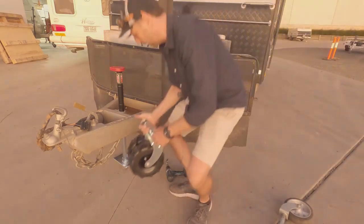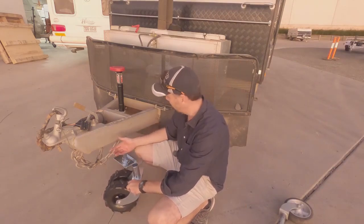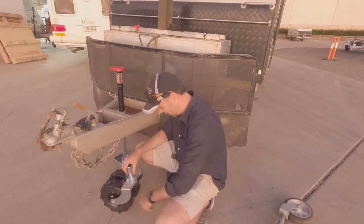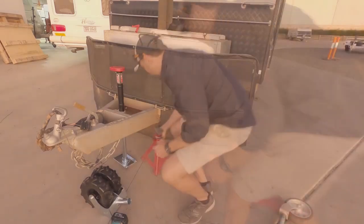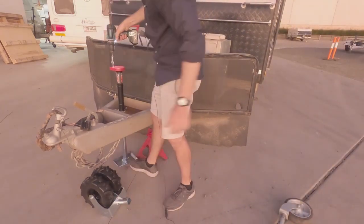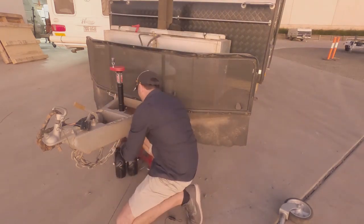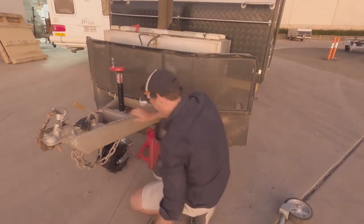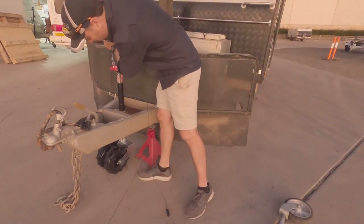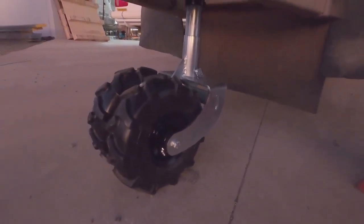Putting that on there reduces the clearance underneath the van, but because it's a pin system you can just drop the pin out, leave the jockey wheel on there and take the wheel system off. Anytime you want to change over from the footplate to the wheel system it's really quick — just run the leg up with your drill driver and take the footplate off the bottom, no other tools required. Slide the new wheel underneath and pin it into the bottom of the shaft. From there you can push and pull the van around really easily, and when it's all finished it's a real nice neat tidy unit. When you're ready to travel you can either take the entire jockey wheel off the bracket or just unpin the wheel itself to give you the clearance back.